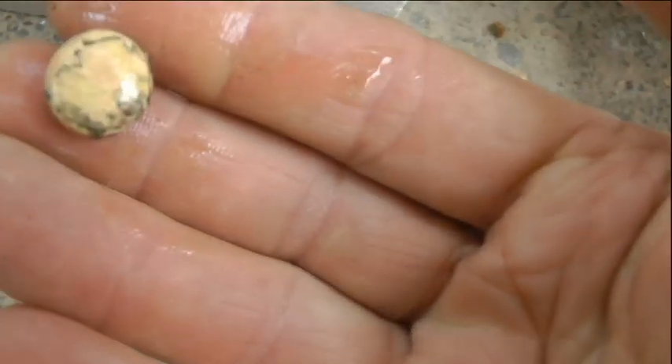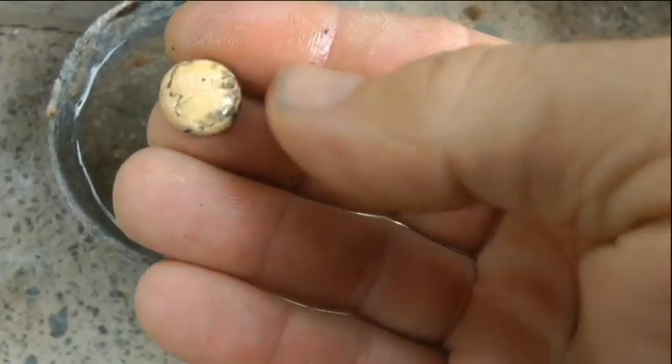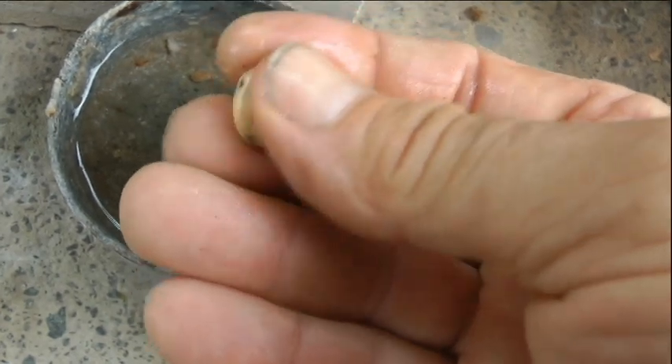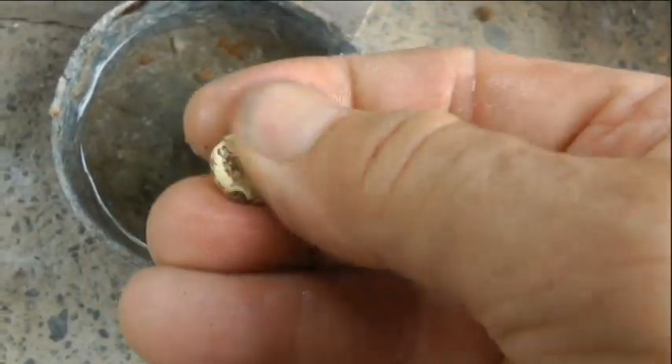Nice little 9-karat gold button there. Now I'm going to cupel that out with some lead and see if we can't refine it a little bit.